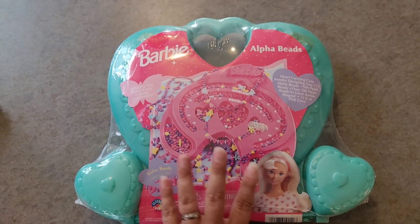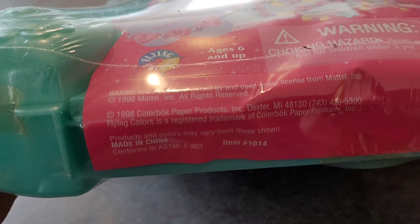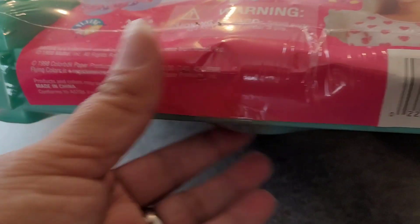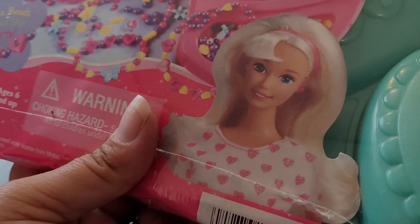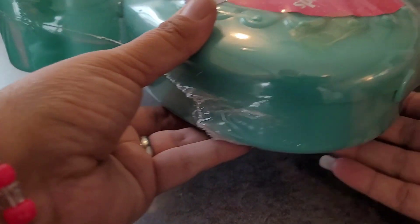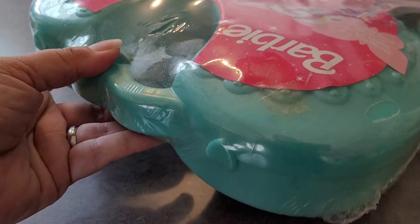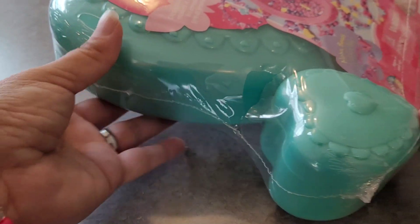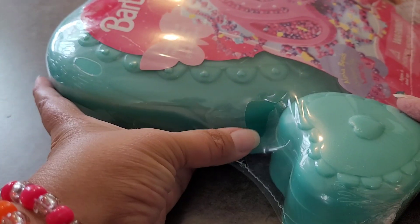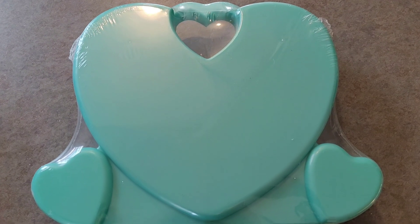There's these two little hearts and then the big heart in the center. And there is a little tear already over here. And this is what the back looks like. But I think this case is adorable.